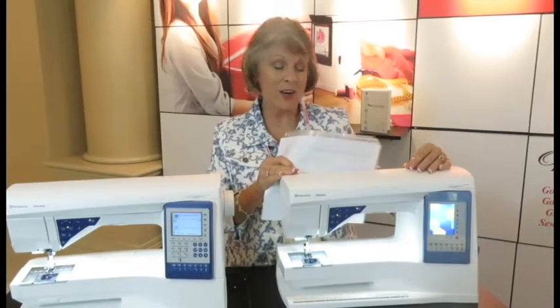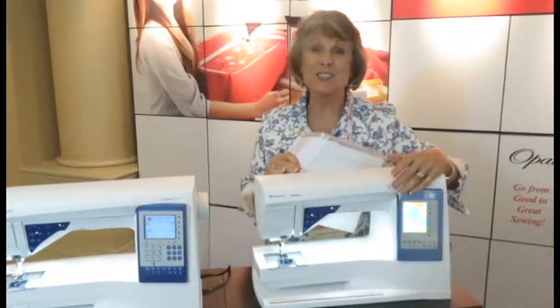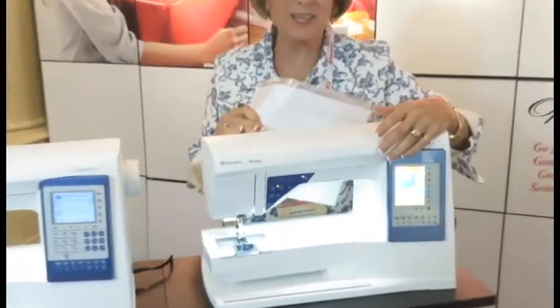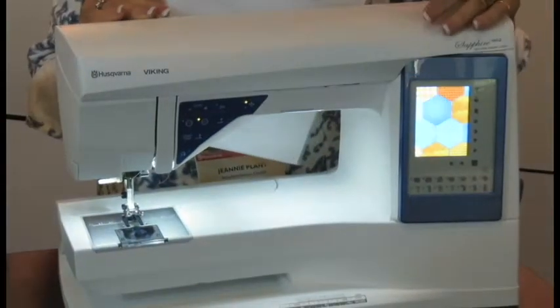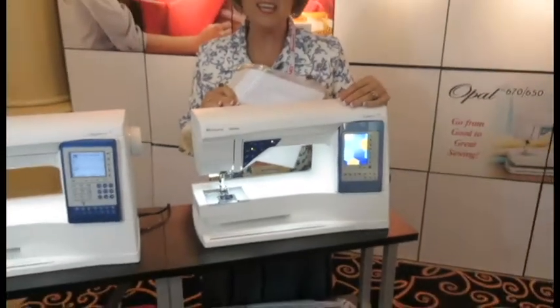This is the new Sapphire. It's the 960Q. It has a long bed and now it has a sensor system, a touch screen in color, scissors. This is the new top of the line sewing machine. It's Husqvarna Viking and it's wonderful.